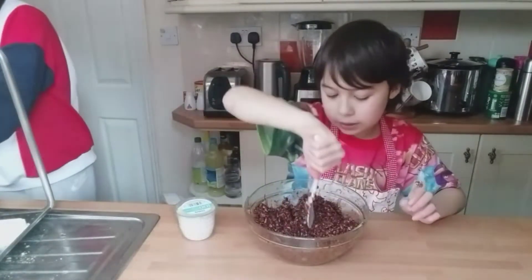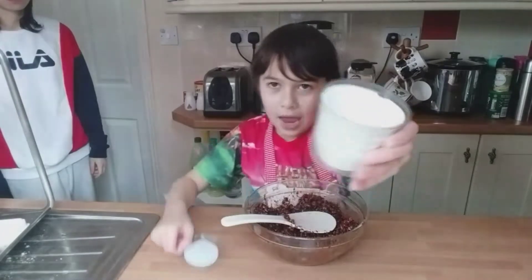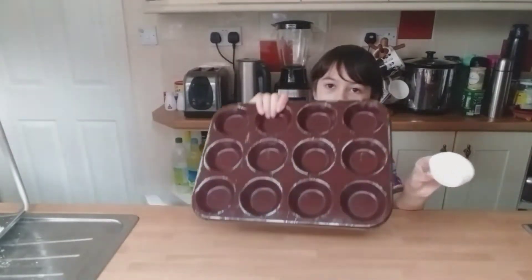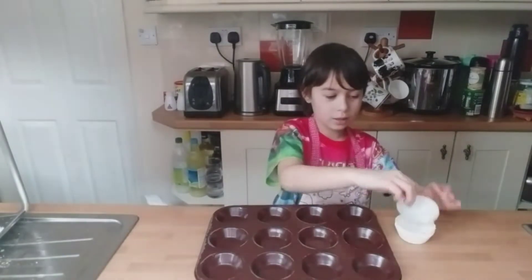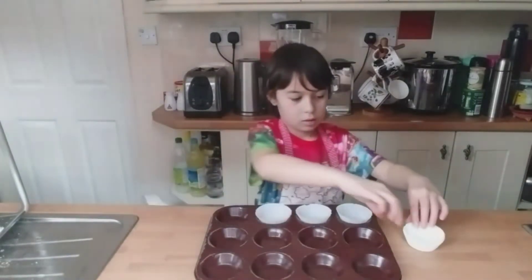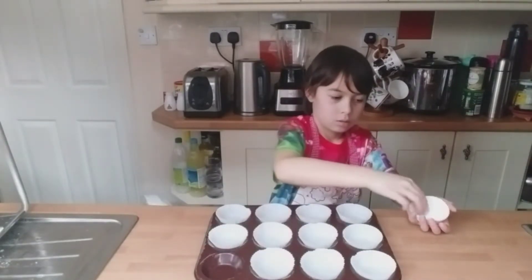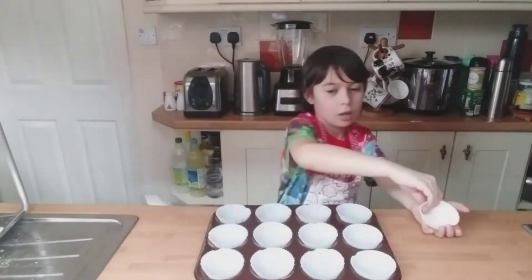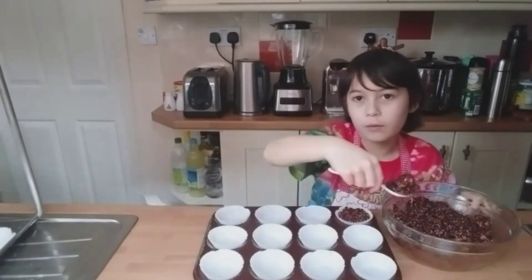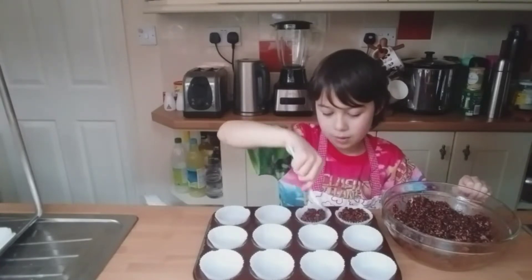So guys we are ready and now we are going to prepare our cupcake cases. We are going to put the cases in the cake tray. Now we have all of them in the tray. Now guys we are going to put a spoonful of the Nutella Rice Krispies into each cupcake case.